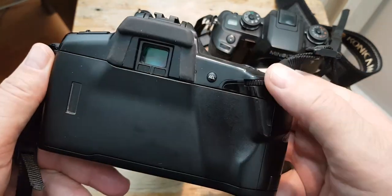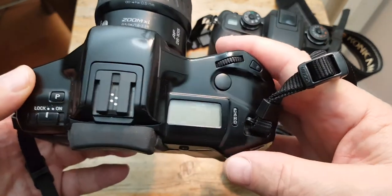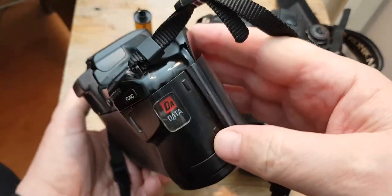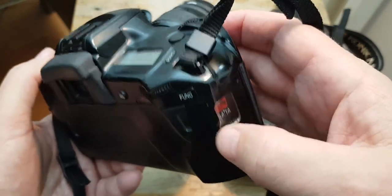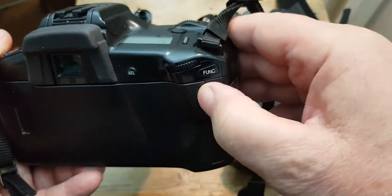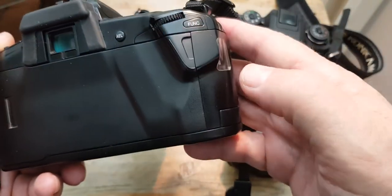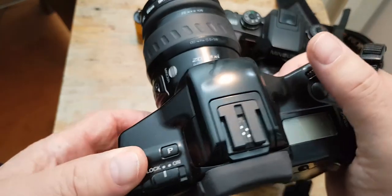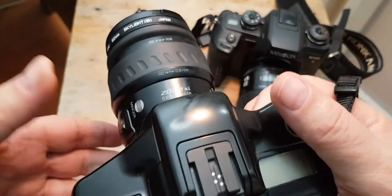The user interface is completely different, with this function button and this card. The exposure information is stored in this card for the film. It also has a right-opening door and power zoom — absolutely brilliant.